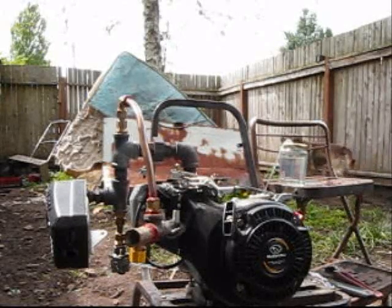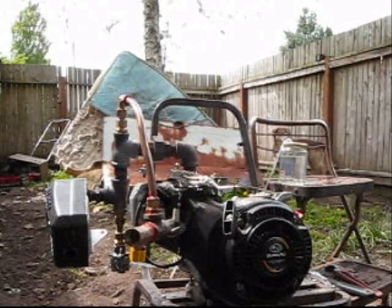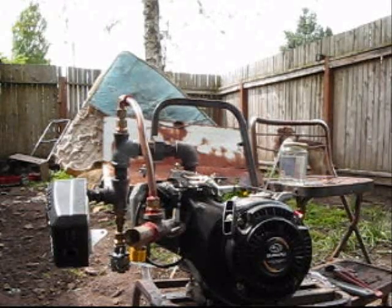This is my much shorter reactor with a 4.5 inch rod, and I'm going to try to start it up.